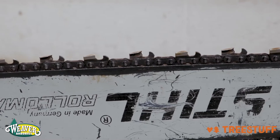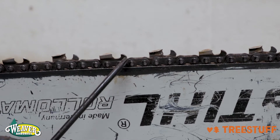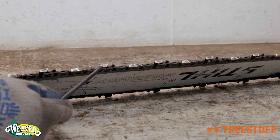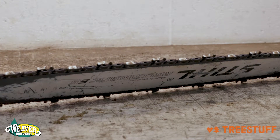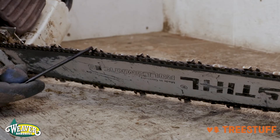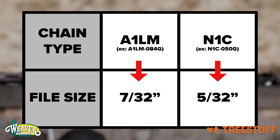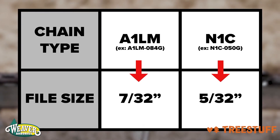There are two important parts of a chainsaw chain to know: the tooth and the raker. The tooth and the raker have a left side and a right side that alternate back and forth along the chain. Sharpen all teeth on one side before sharpening all the teeth on the other side. Ensure that you are using the proper file size for the chain.